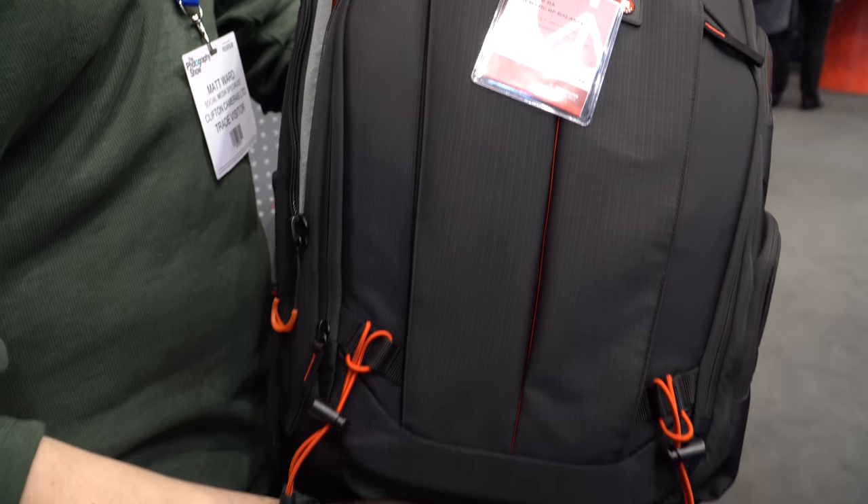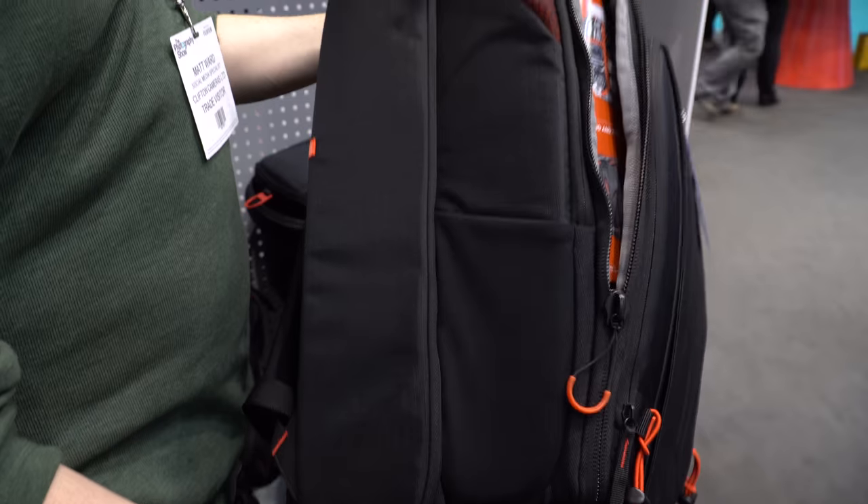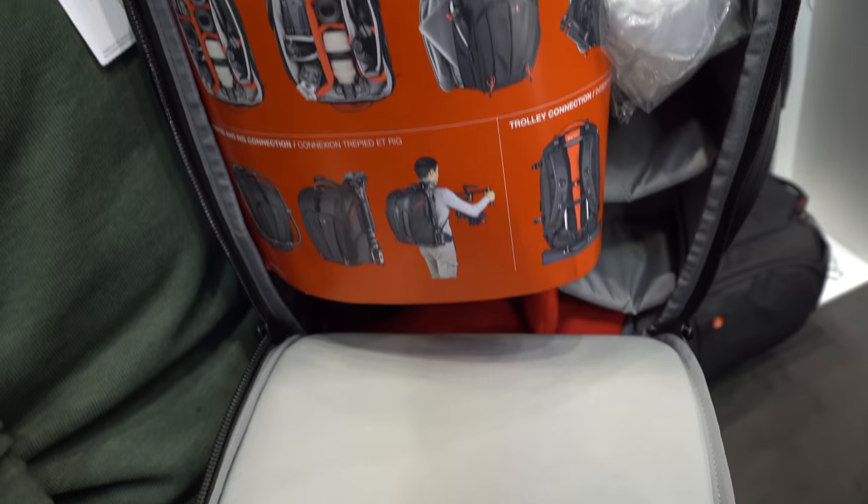These are a couple of bags we listed last week — the Manfrotto Prolight Cinematic Expand and Balance. They're great for guys like Ben who have a bunch of video equipment. Essentially you can put your CSC — A7, A9, whatever kind of rig you've got — in there, but you can also put a fully assembled Ronin M or MX on the Balance bag. The Expand lets you put a fully assembled XC-15 or something like that in there, so when you've got your eye handle on top of the camera it just slots straight in the back — perfect for the run-and-gun, one-man-army kind of guy.